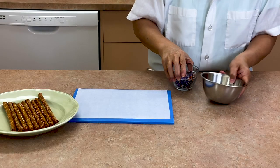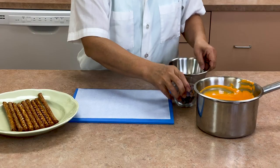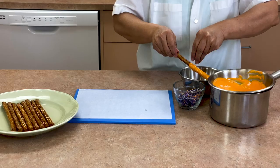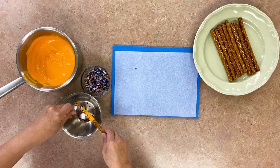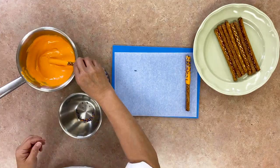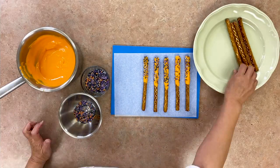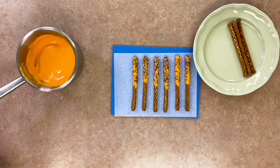McCall's Halloween Pearl Sprinkle Mix is used for the next pretzel project. Dip the pretzels in the melted orange chocolate and sprinkle with the Halloween sprinkles, again catching any extra sprinkles in a clean bowl. This is not only a great way to prevent waste, but also keeps your workstation nice and clean.